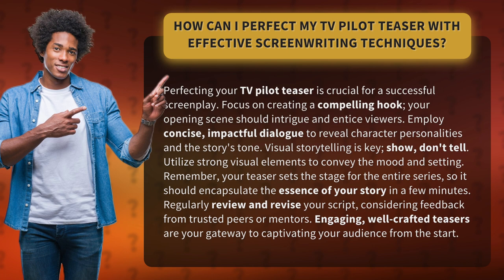Engaging, well-crafted teasers are your gateway to captivating your audience from the start.